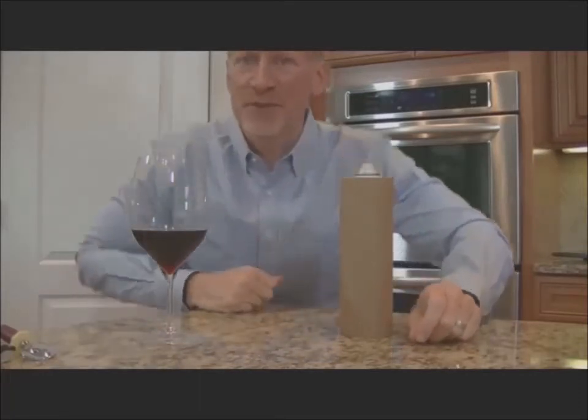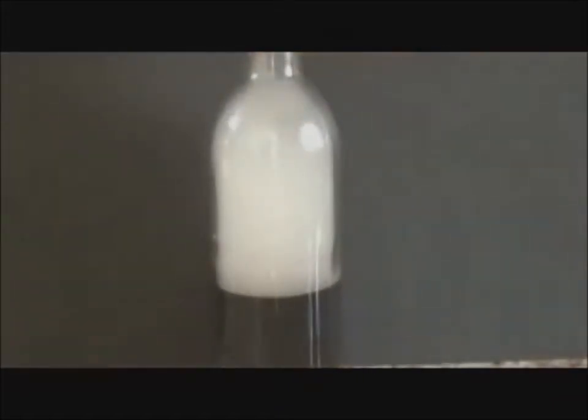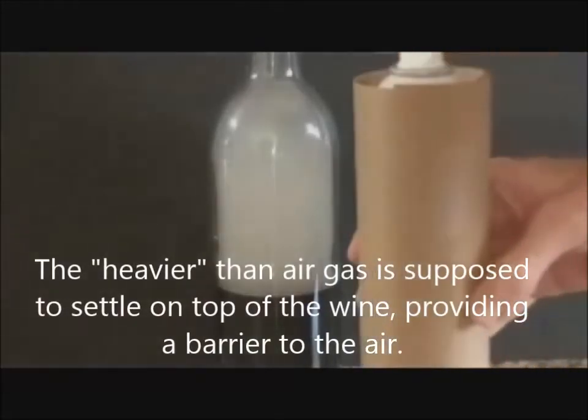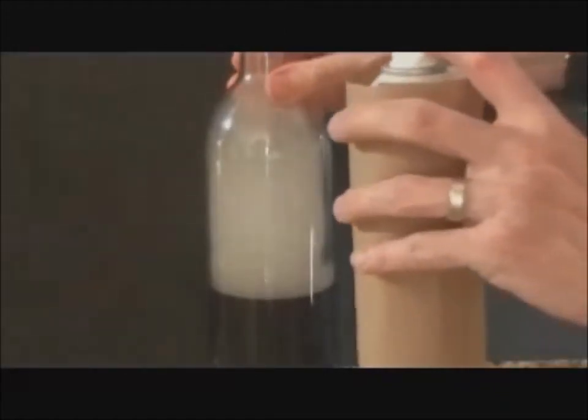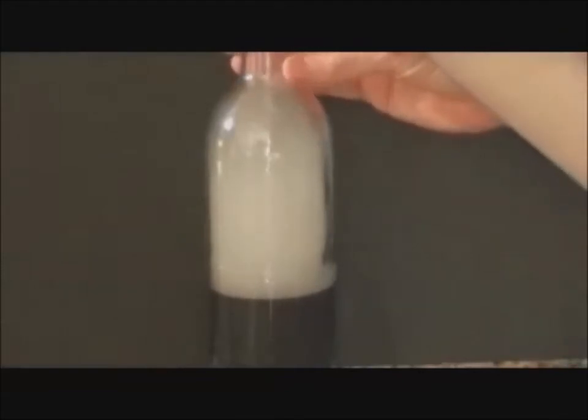Come with me, let's do another visual. Here's a request I get quite often — let's try it. Here is a bottle of wine, and we've tried to color the gas using smoke to make it visual. We're going to spray this gas from one of these canisters into the bottle and let it sit to see what happens. A couple quick sprays per the instructions, down in.